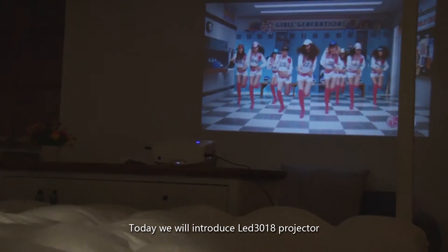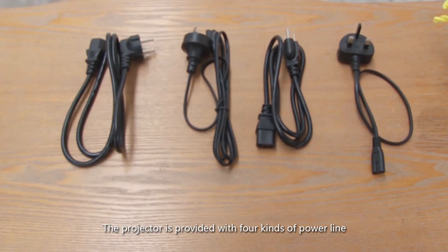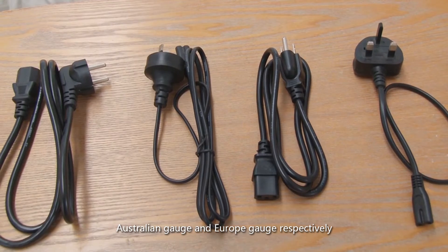Today we will introduce the LED 3018 projector and how to use this product. The projector is provided with four kinds of power lines: British gauge, American gauge, Australian gauge, and European gauge respectively.